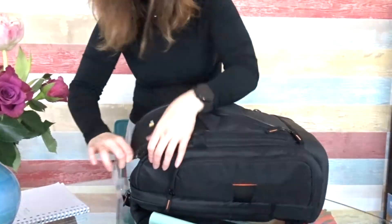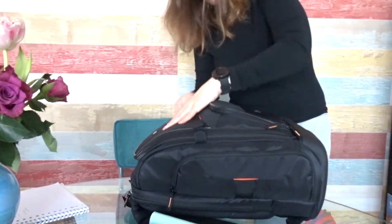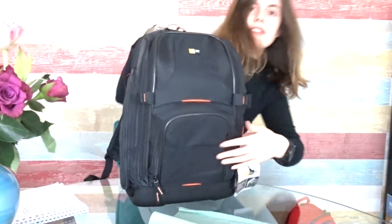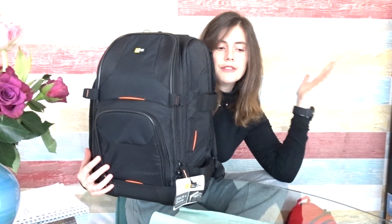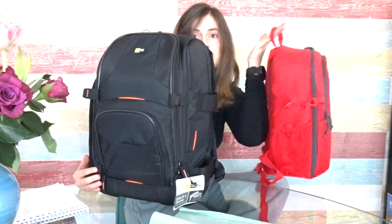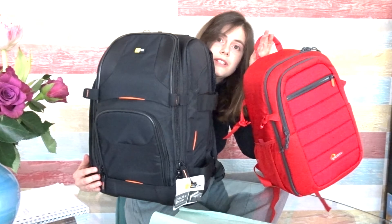So we close up the backpack and we know that we have everything here. Honestly, for 6 euros and 4 cents more, which one do you think is the obvious choice? Thanks for watching.